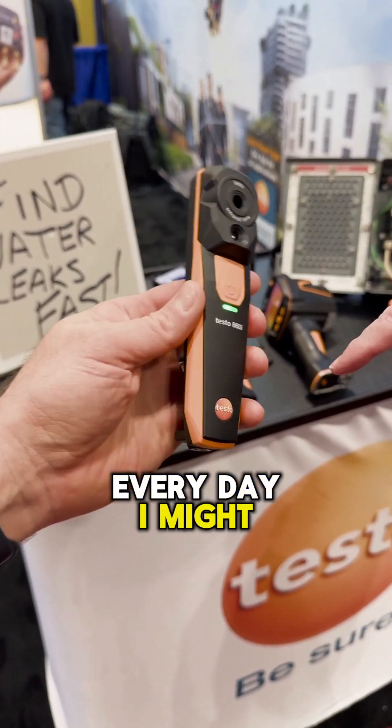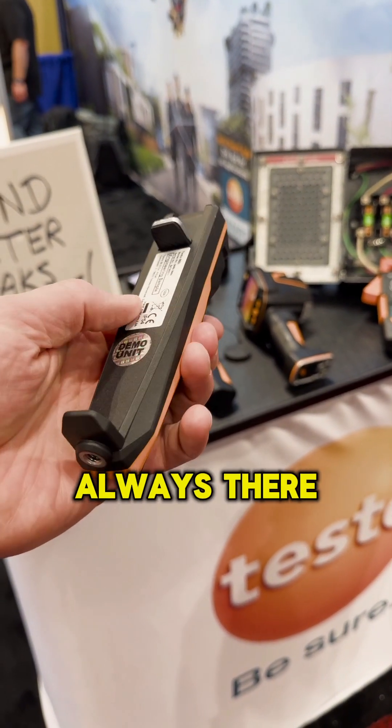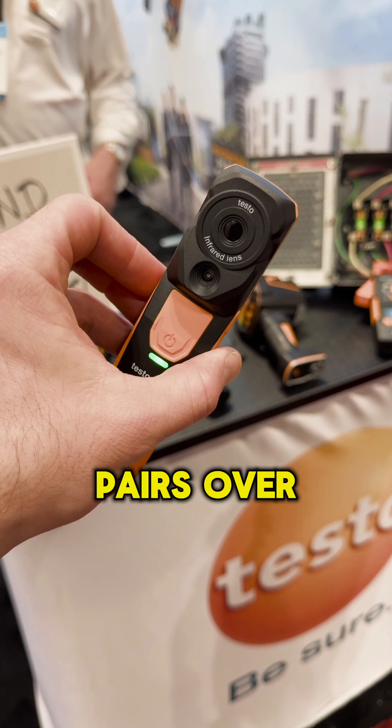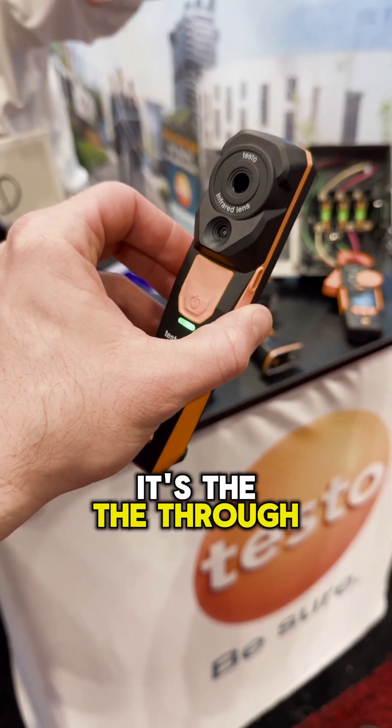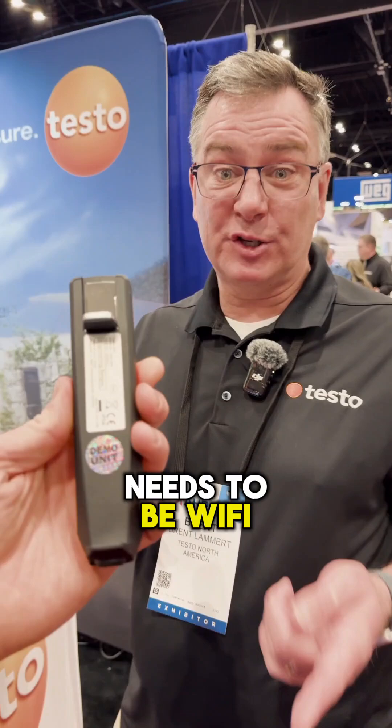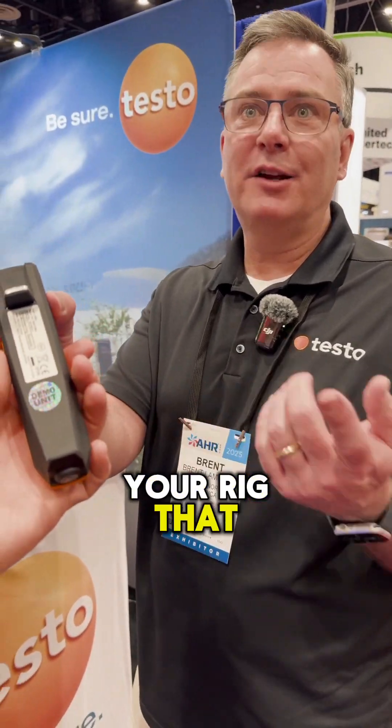Every day I might need thermal and it's always there in my tool bag. It just connects via Bluetooth? It pairs over Bluetooth, does a handshake to Wi-Fi because the throughput for video needs to be Wi-Fi — so your rig that you're filming on probably connects the same way.